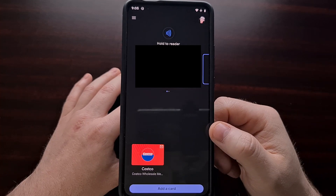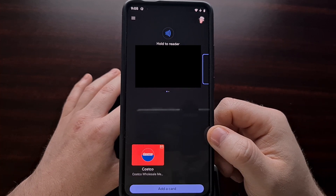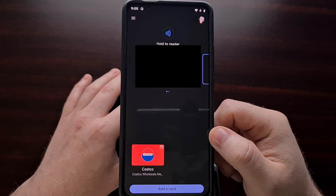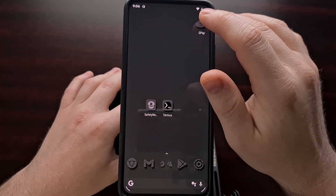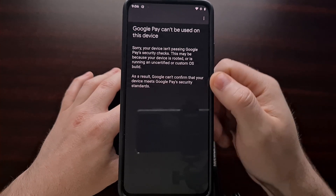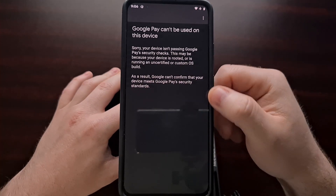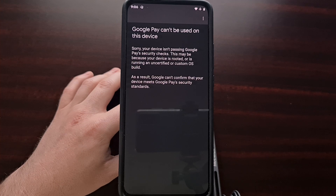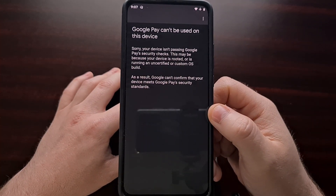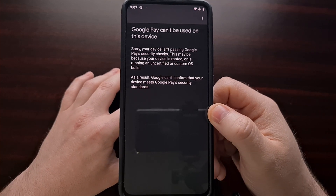I was able to add my card, and this is how I set up Google Pay on my LineageOS device that was throwing up that error. Sadly, I still get the error message if I try to access Google Pay directly from the app itself, but I can always go into the Google Pay service by going to Settings, then Google, then Settings for Google Apps, and then Google Pay.